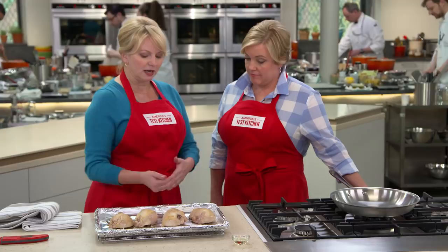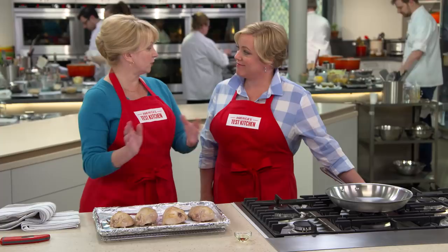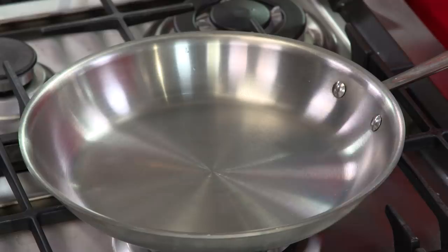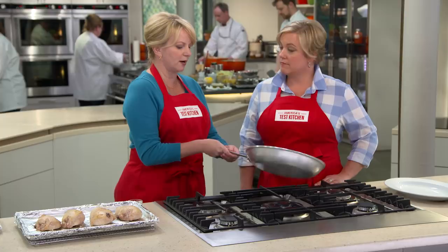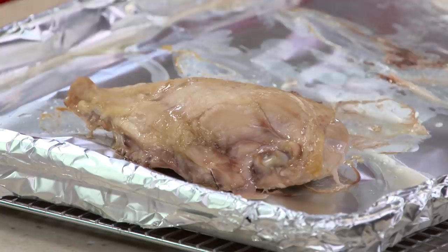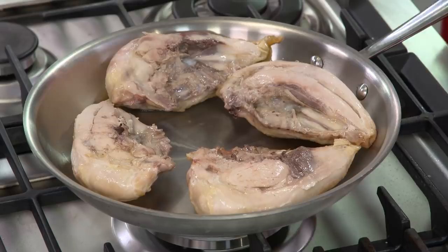Traditionally, we'd heat up a big skillet with a little oil over high or medium-high heat. The problem is that skin-on chicken has a little bit of moisture right under that skin — you can see it almost glistening. If that moisture hits hot oil, it spatters everywhere. So what I've done is heated our 12-inch skillet over low heat for five minutes. It's a much milder temperature. I'll add one tablespoon of vegetable oil and swirl it around, then add the chicken skin-side down. We shouldn't really hear anything — we're browning chicken in a cold pan.